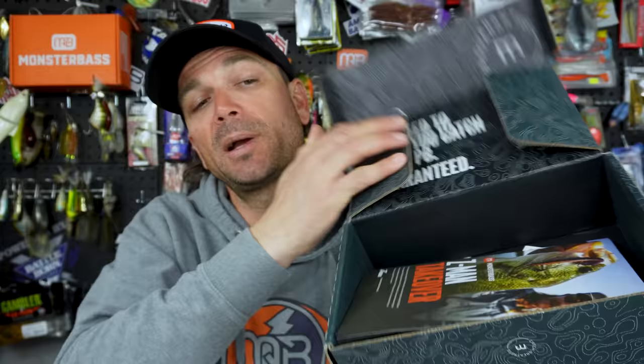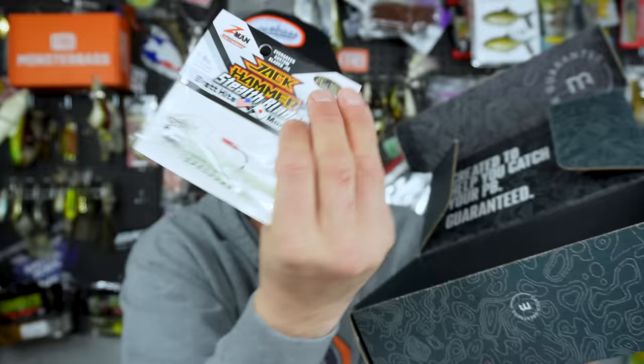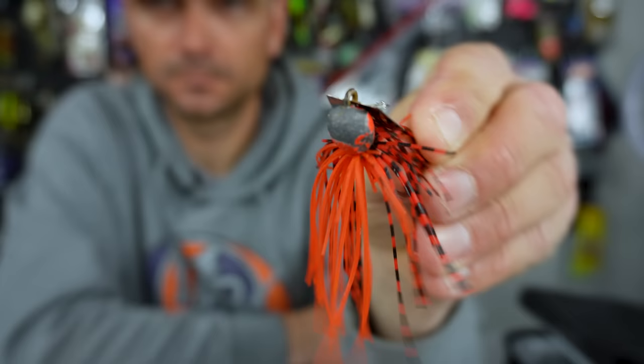Since we're talking about chatterbaits, Monster Bass hooked me up with the Z-Man Takeover Chatterbait and Z-Man Box, which includes a jackhammer — one of the best chatterbaits made — as well as my buddy Brian Thrift's new big blade chatterbait. I'm going to hook you guys up because you're always supportive of the videos. Watch this video, tell me your favorite way to fish a chatterbait, and I'll pick one random winner to send this box to. Hope you guys enjoyed this video — if you've tried this, have questions, or want to add anything, drop it in the comments. I'll put links to all this stuff at Monster Bass and Tackle Warehouse so you can grab a trailer, chatterbait mini, and get out there slinging for spring.